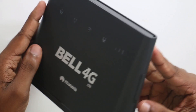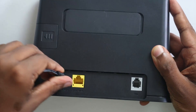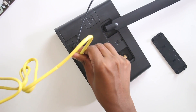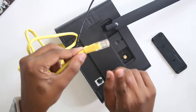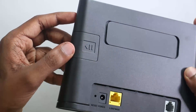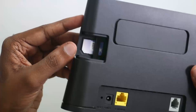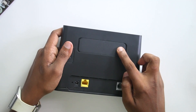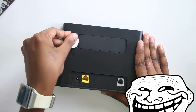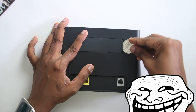On the back side, we can use the power port. There is a LAN network port. There is an RJ45 cable port to connect through Wi-Fi or through a computer. There is a telephone port and a SIM slot.